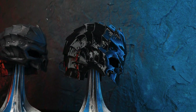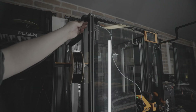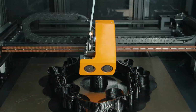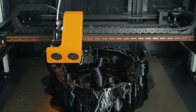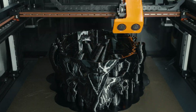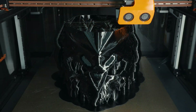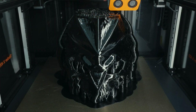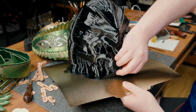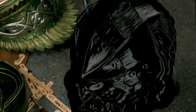Now we can print the TPU version. TPU is a flexible, rubber-like filament — it's tougher to print and prone to stringing, but it's ideal for anything that needs to bend and flex. The Thinker X400 is particularly well-suited for printing TPU materials, offering remarkable stability with softness, including TPU hardness levels of 70A and above. This is a production-grade printer, highly suitable for batch manufacturing and high-precision production.